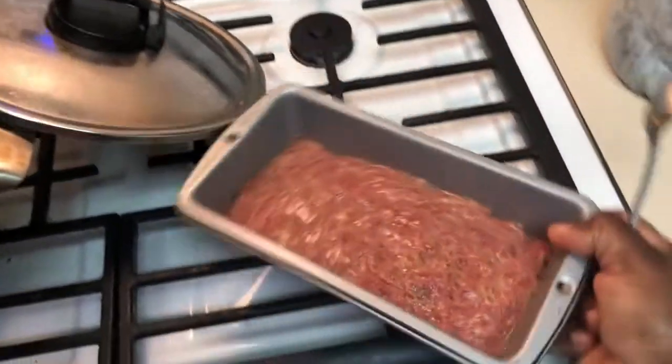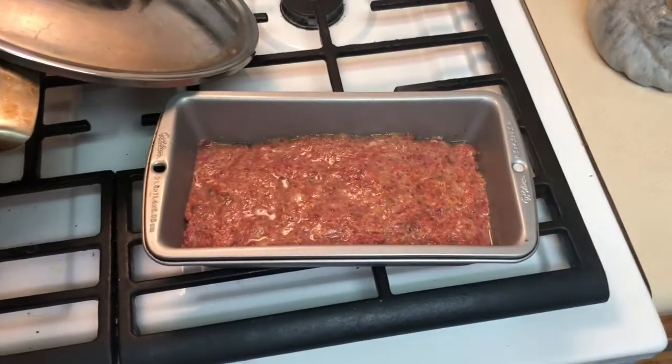Got a little meatloaf over here, and we put it in the oven. Perfect for me. That's cornbread on deck.